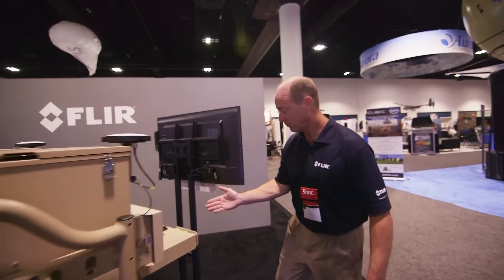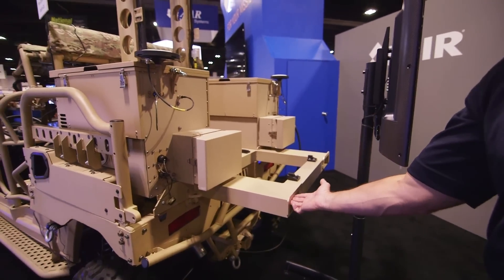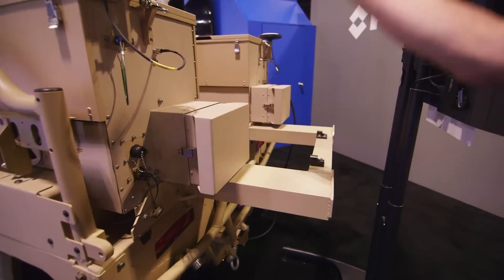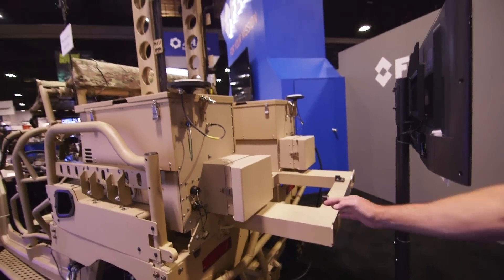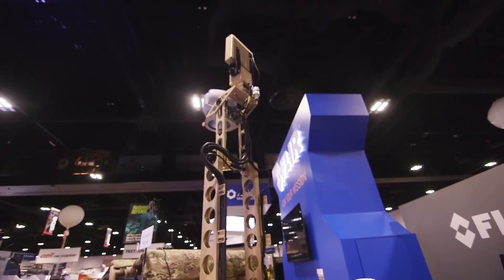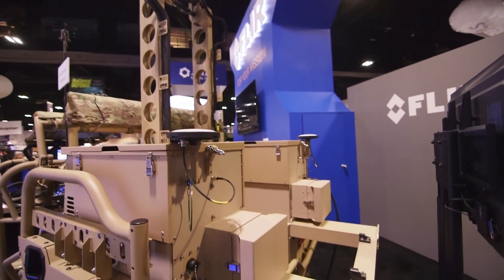Back here you have a sled-mounted payload, so the entire payload structure — mast, sensors, and all — can be forklifted off the back of the unit. This is great for servicing, or if you have to leave in a hurry and want to take just the payload with you and leave the vehicle, you have that option.